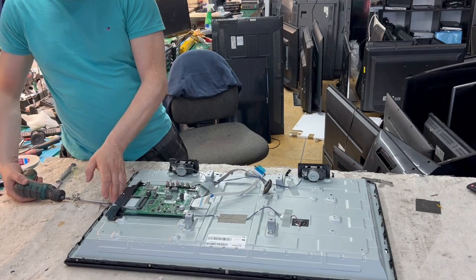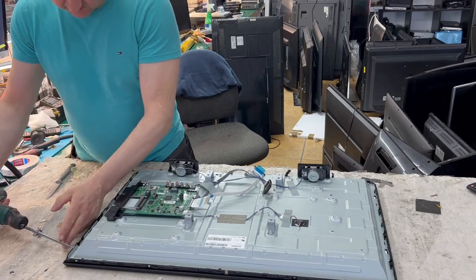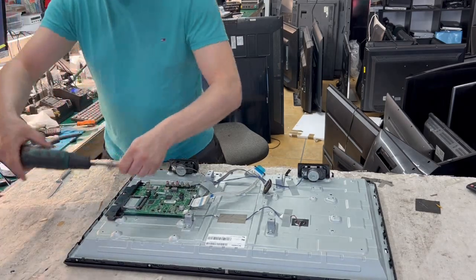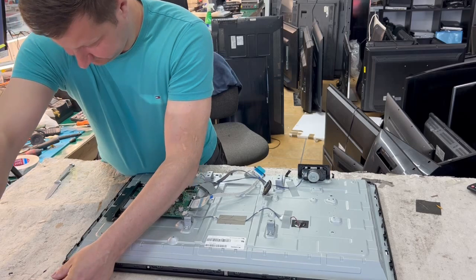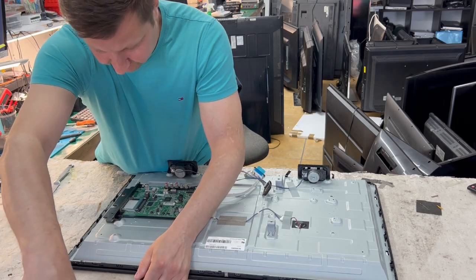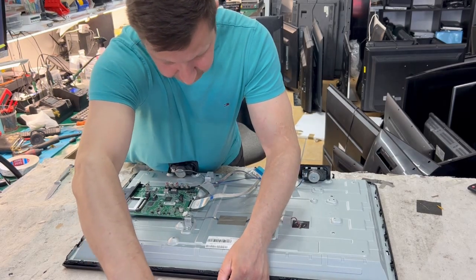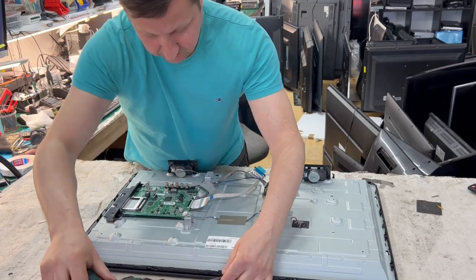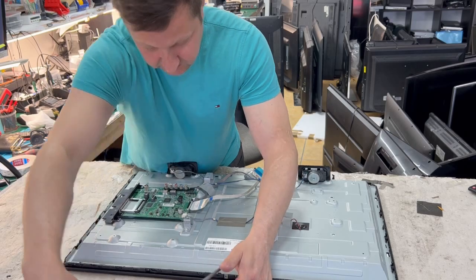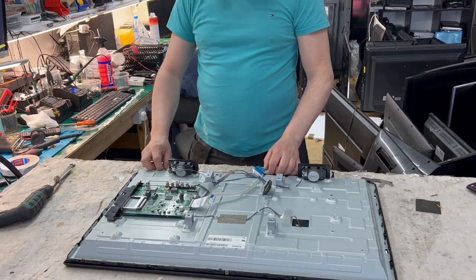But still, once we fix it, it can last for a couple of years again. It has two HDMI inputs and a USB port, so you could probably use this in a kids' room for games or something. It's HD Ready, not Full HD, so it's not big money.